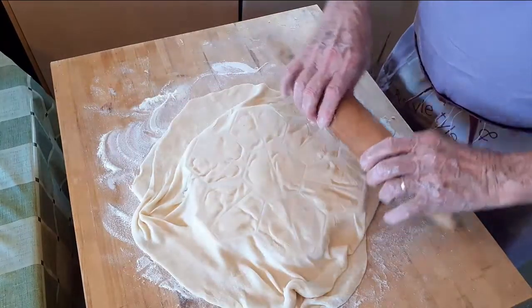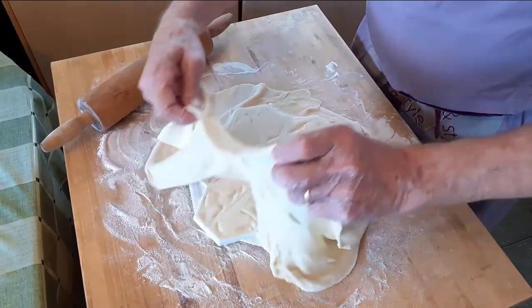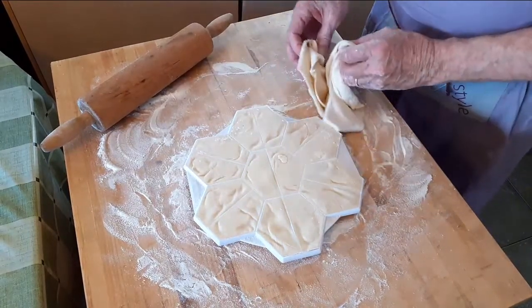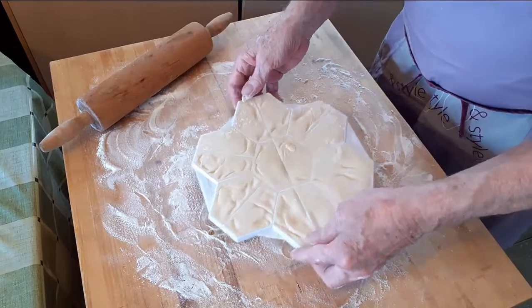With that done, take off the excess dough and put it aside for reuse. To minimize excess, you can weigh the dough before you roll it and weigh the excess — the difference is the amount you should start with next time.